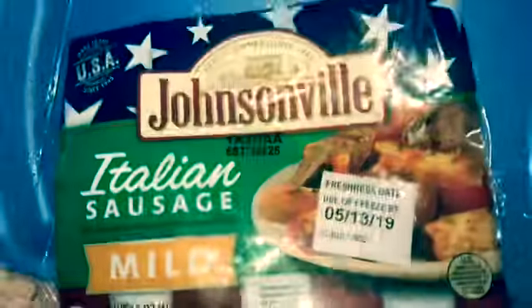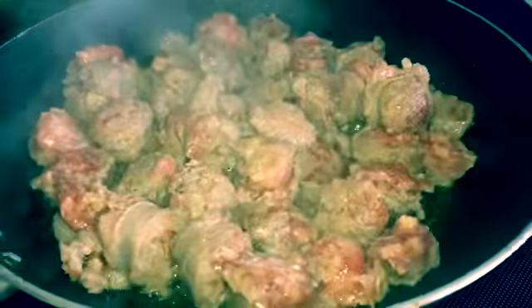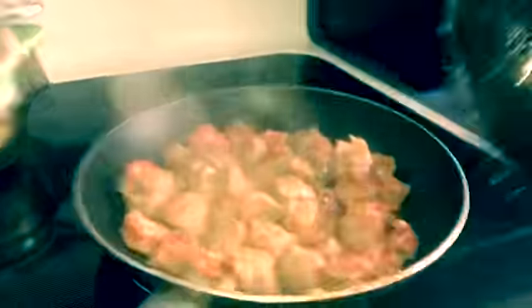Tonight at the homestead we are having Johnsonville Italian sausage. These come in lengths but I cut them — it makes it easier for cooking. I have them over here in one tablespoon of butter. So we're making sausage and onion chunks tonight.